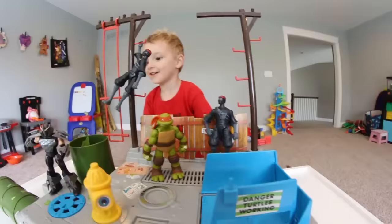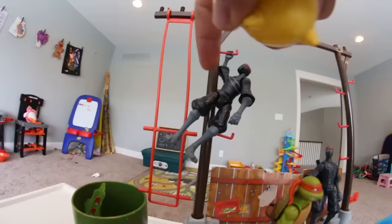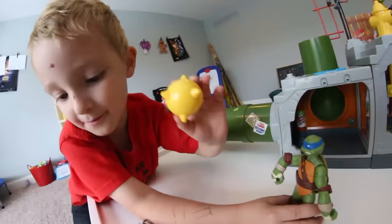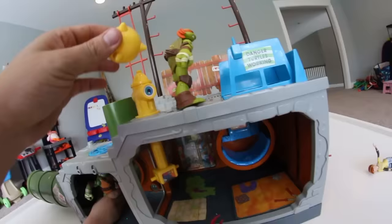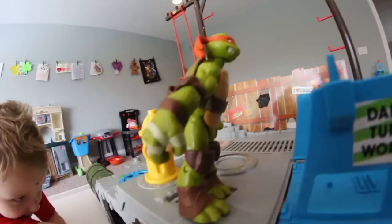Oh my gosh, Shredder's here! What are you gonna do? He kicked Leo — he probably would kick Leo. The foot soldier knows Leo is down on the pipe and is gonna throw the spiky ball! Did Leo get away? No — well, he got hit. Oh, it hit Shredder! Take this, foot breath! What's all this ruckus? I'm trying to sleep! The spiky balls are going off. Oh, my toe!